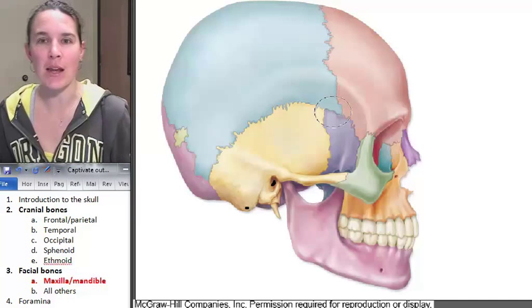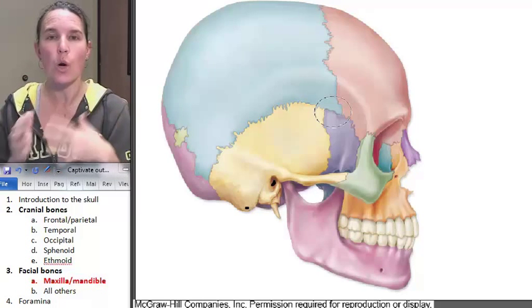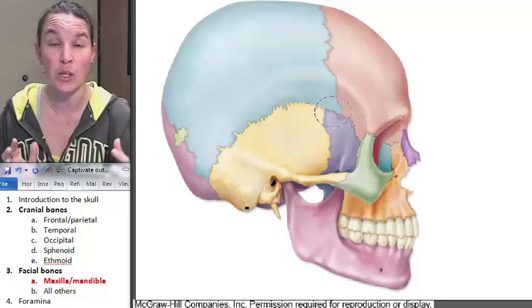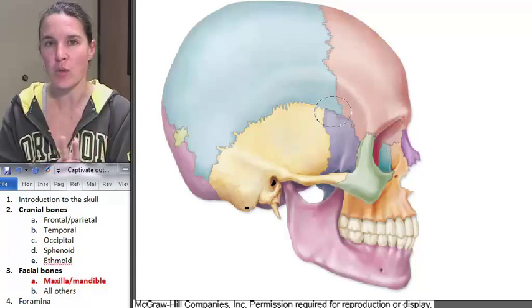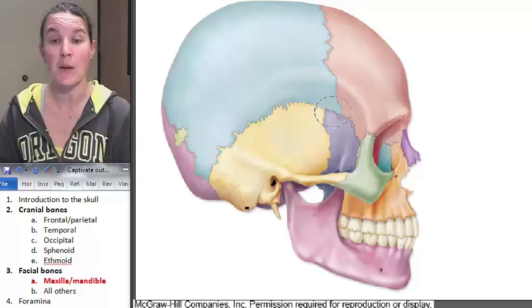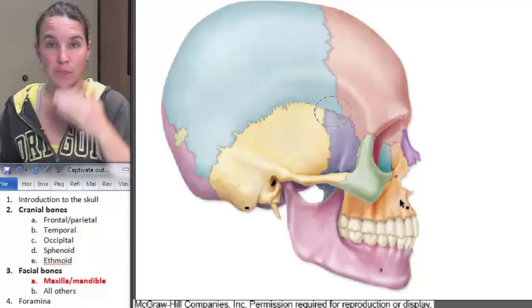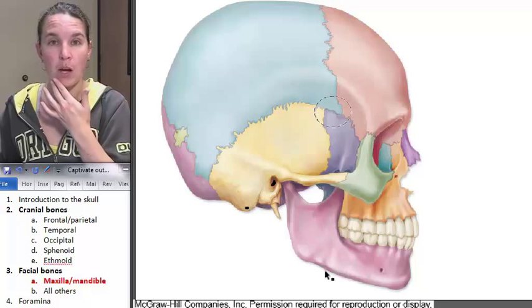So let's do maxilla and mandible. We're now on to facial bones, and we're coming back to everybody because we're going to look at all our foramina. We have two facial bones that we're going to separate out, and the rest we just identify by sight. The two that we're separating out are maxilla — top jaw part — and mandible — bottom jaw part.